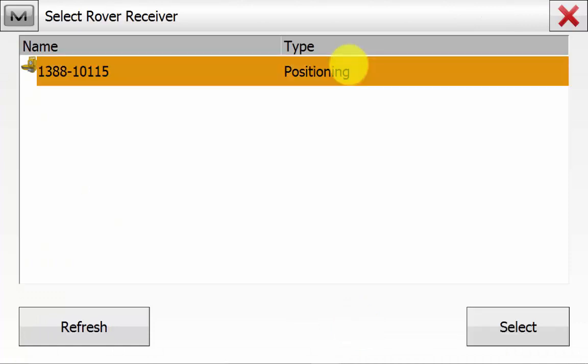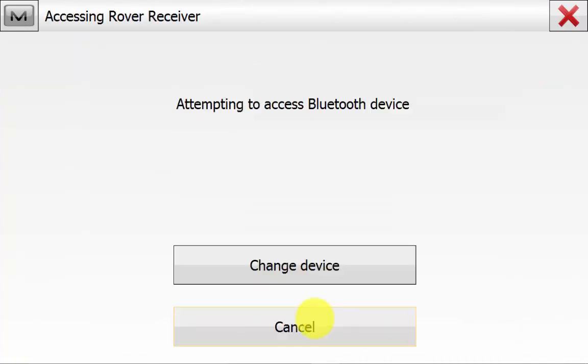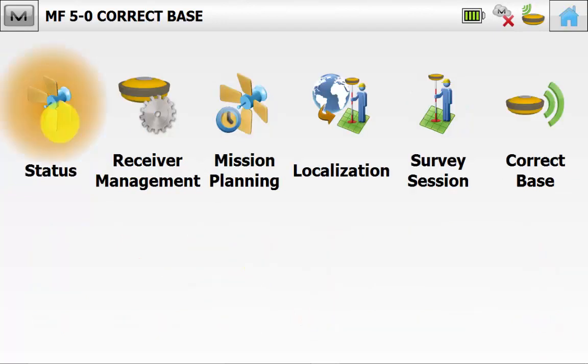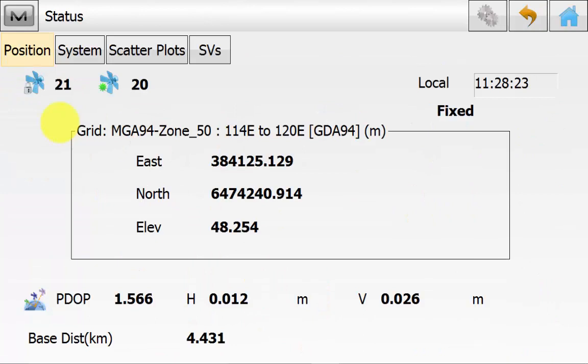Find the rover GPS Bluetooth, select it and hit Connect again. Once you are back on the main screen in Magnet Field, ensure you see the GPS symbol and you want to see the three green bars also, indicating that you are receiving radio correction. From the main screen we will go into Setup and then Status. We can see in the status screen estimated accuracies, that we have a fixed position and also the distance to our base. Ideally you will want to have a check shot that is over a kilometre away — in this case we have gone to four kilometres which is right at the end of our job site, for our corrected base.